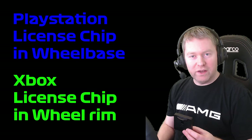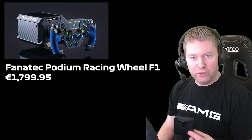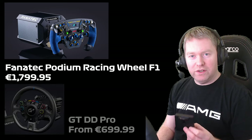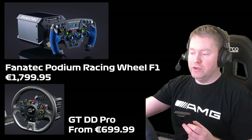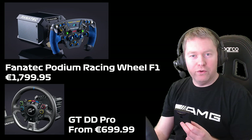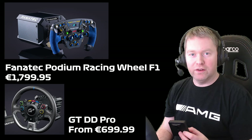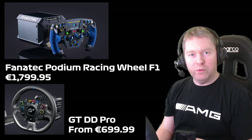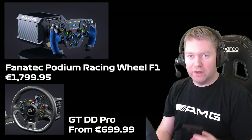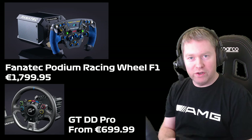Currently for Fanatec you've either got the top of the range DD1 formula wheel which is around $1,400 or more, and the newly released GT DD Pro. I'd already purchased my CSL DD on launch so I didn't really want to pay for a whole complete upgrade kit. They have just now released the standalone wheelbase, but this works for the CSL DD for sure because that's what I'm using. Shout out to my friend Lincoln Clay who's also using a Fanatec DD1 with the same approach and he's got it working.